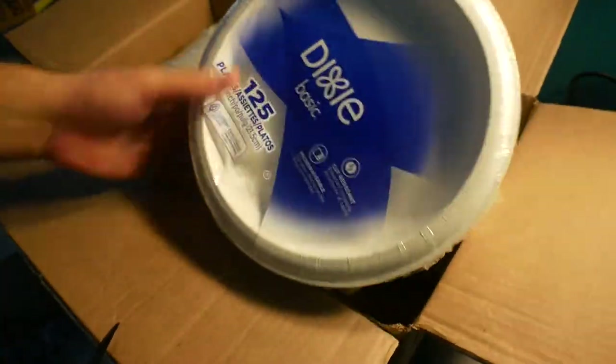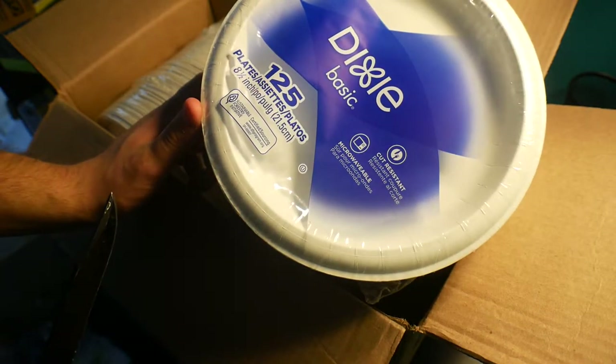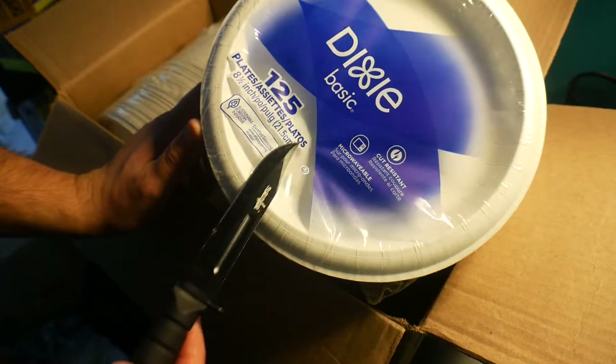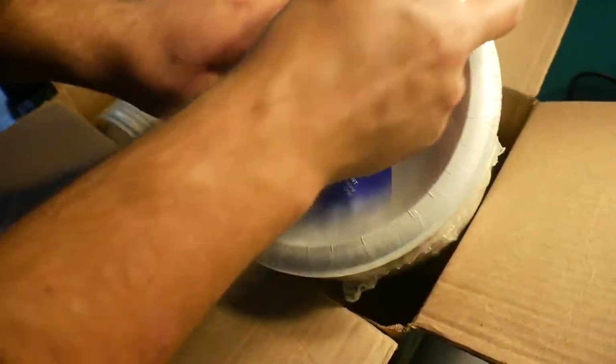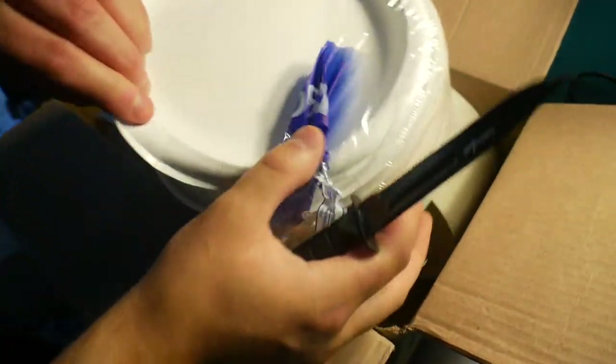We use these plates all the time. It pays off — you have to spend money on bowls versus if you wash plates, but these plates overall are very nice.